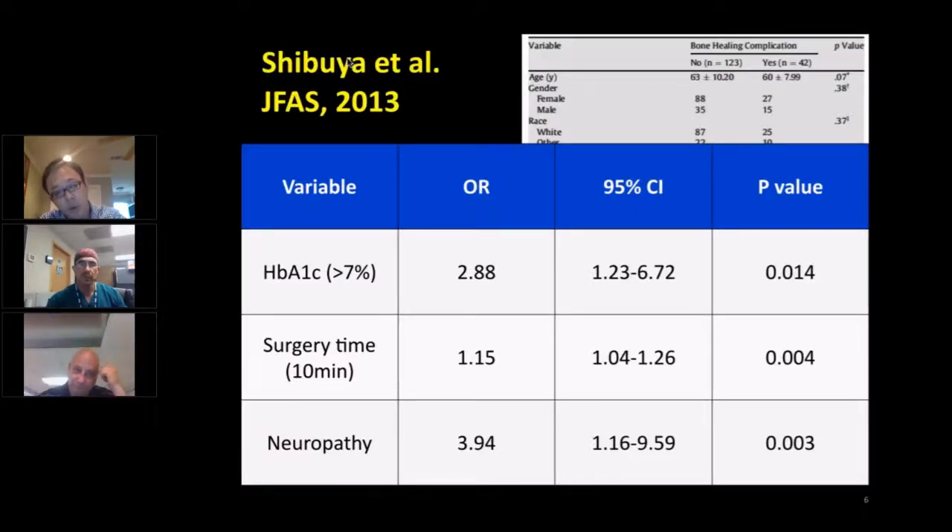One is glycated hemoglobin greater than 7%. Surgery time — every 10 minutes is associated with a 1.15 factor, meaning a 15% increase in risk of bone healing complications every 10 minutes. But the biggest risk factor was neuropathy. If you are diabetic and have neuropathy, you are four times as likely to have bone healing complications compared to diabetics without neuropathy. Notably, vascular problems were not even a significant risk factor.